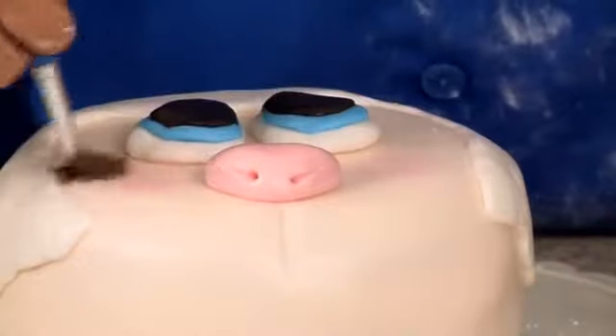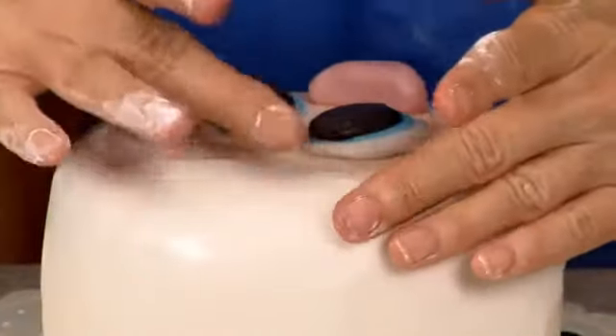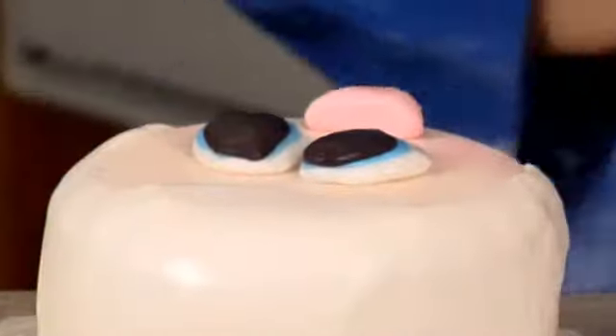Is this the same pink? Pink. And then we need his hair because he looks kind of naked without his hair, so let's get the hair going.